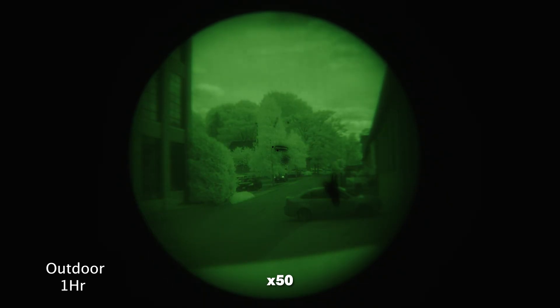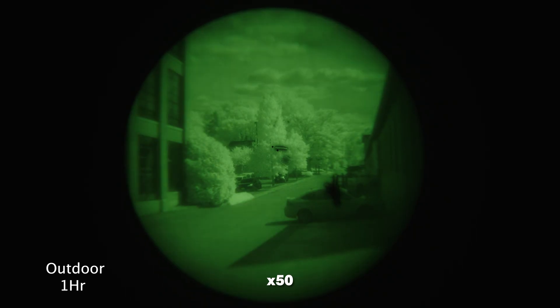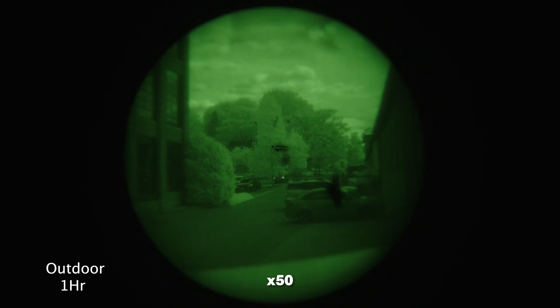We were extremely impressed with how the filter was able to handle the ambient light outside, especially due to the high amounts of UV light that we had that day.